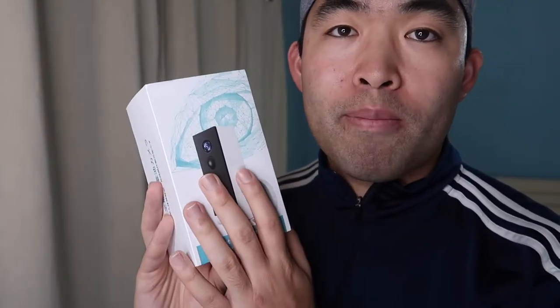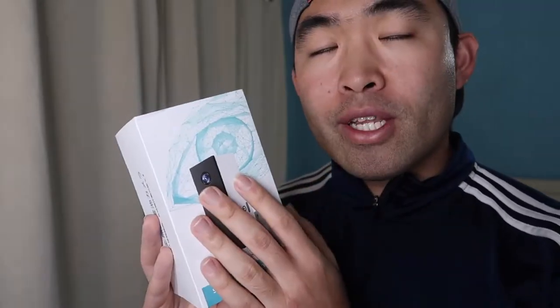The brand that made this is called A-Zone. I've actually reviewed a product from them in the past — I'll link that video in the description box below. This one is a little different: it's a wireless camera you can use almost anywhere, but you have to recharge the battery each time. That's one thing to consider. First, let me open it up and show you what the product looks like.